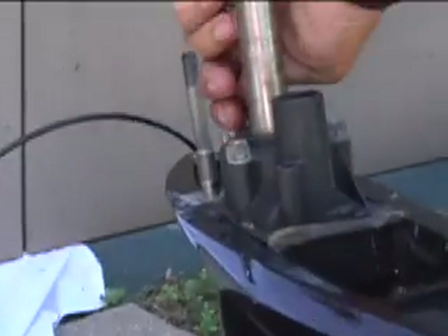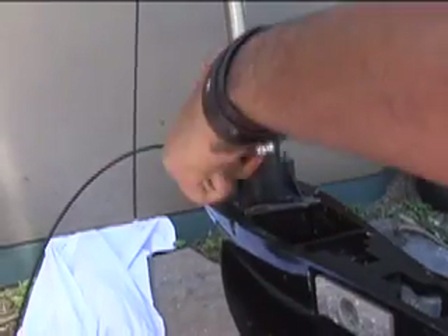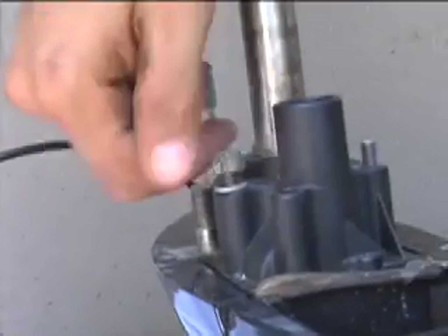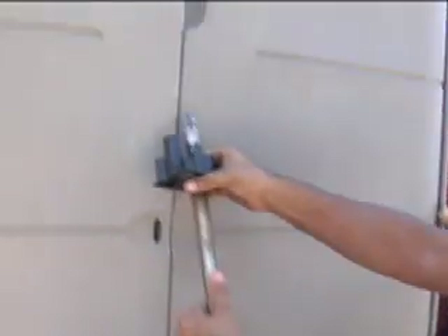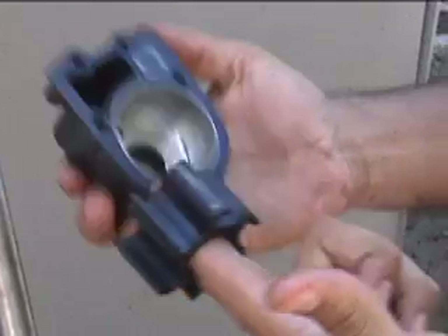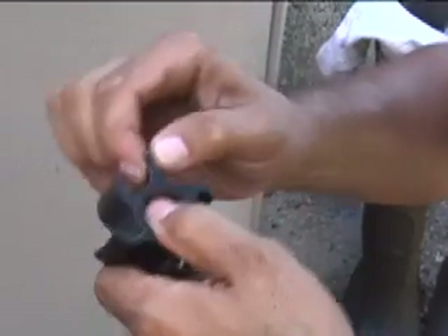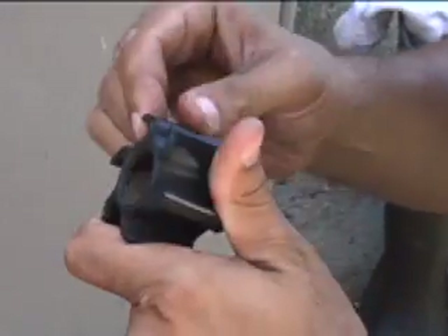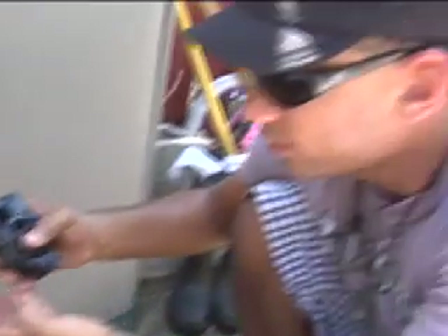Once the lower unit is removed, you simply have to remove these screws here. This guy just slides right up and slides out — and that's your old impeller right here. Now we're going to check it for cracks. This one actually has a crack right there. These things spin in here and pump water to the engine, and they get worn down by simple friction — that's why these guys go bad and we're going to replace them.